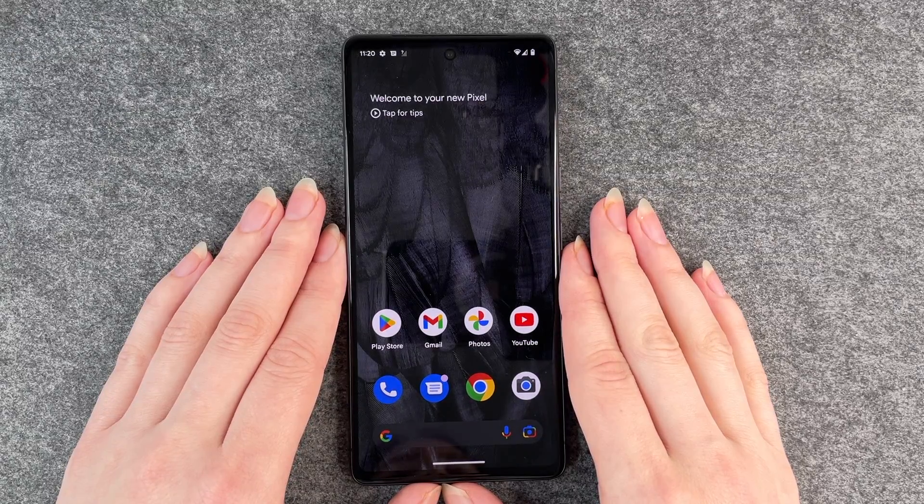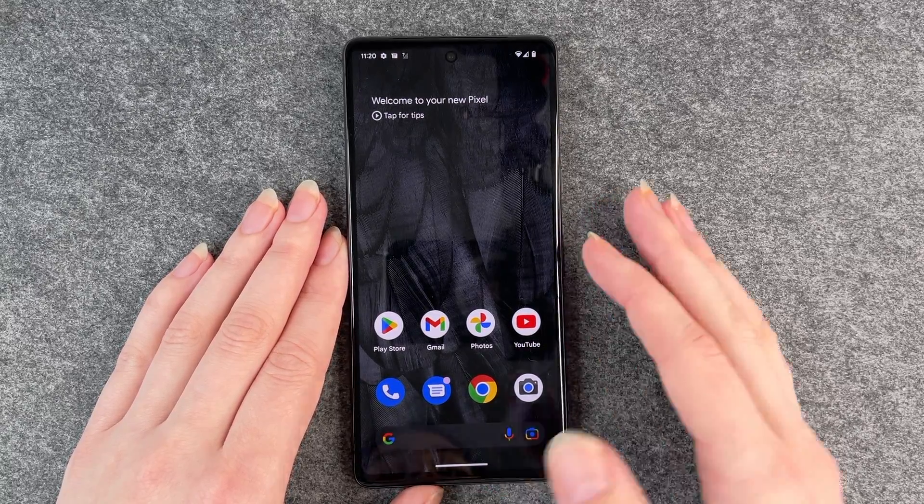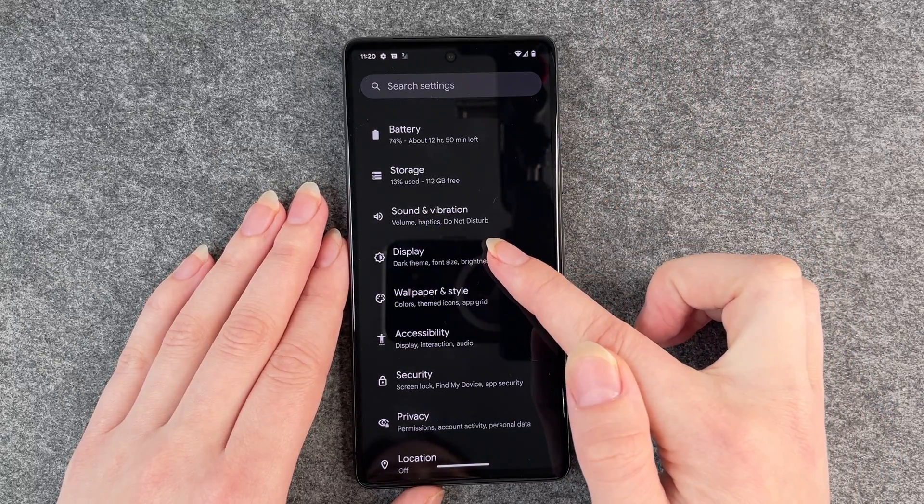Hello buddies, welcome back. It's Anne-Sophie and today I'm going to show you how you can customize your screen timeout on your Google Pixel 7. For that you want to go to your settings and then go to display.